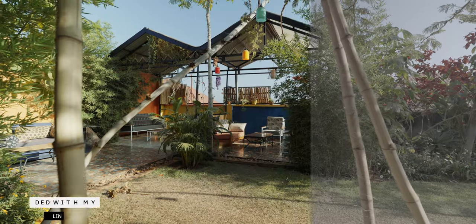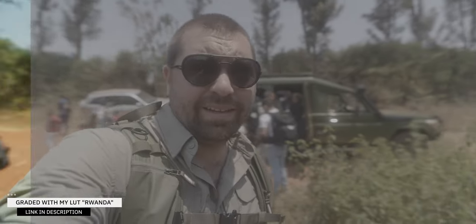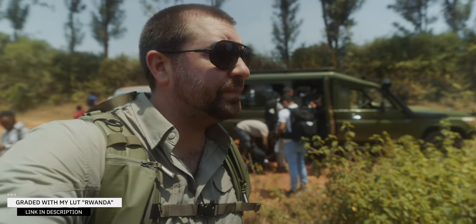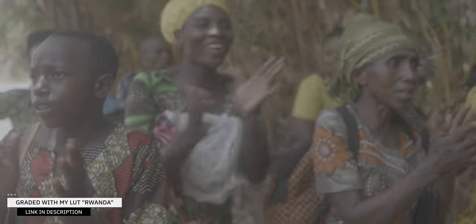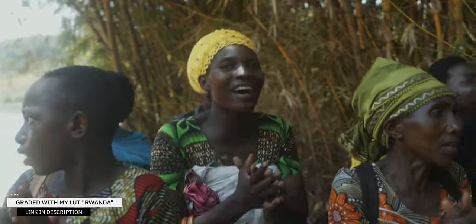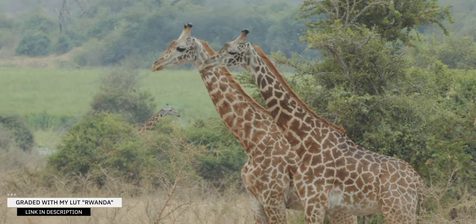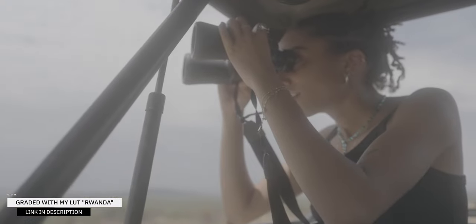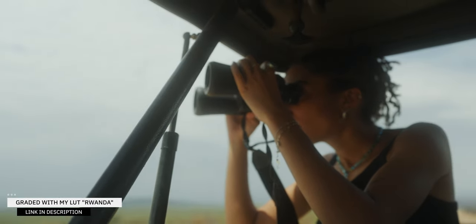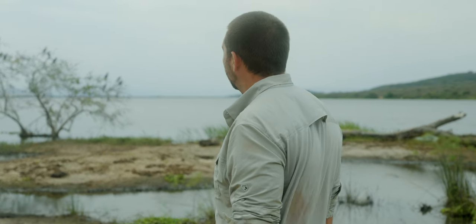For this project, I created a new LUT called Rwanda that I applied to all the footage from this trip. LUTs are an easy way to do a simple color grade, and then all you have to do is some minor tweaks to get your footage looking perfect. If you're interested in my set of cinematic LUTs to apply to your S-Log3 footage, I'll include a link in the description. I've added the Rwanda LUT into that pack, so if you've already purchased it, you can go back to the download page and find a few additional LUTs.